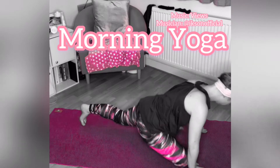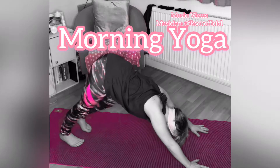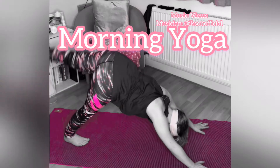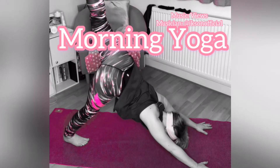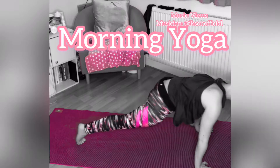Bring yourself back up and through to downward dog. Using your own breath, adding in your own movement. Take your left leg up, step it to the outside of your left hand.